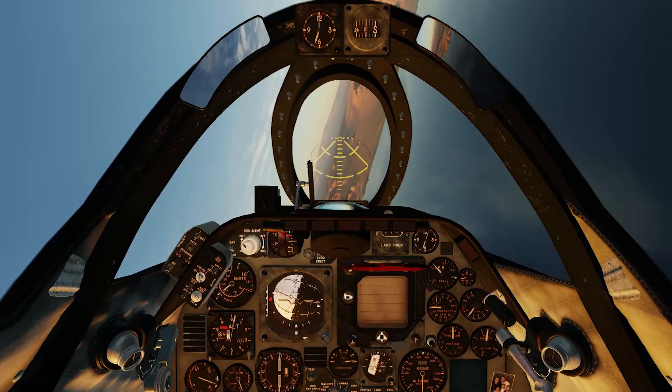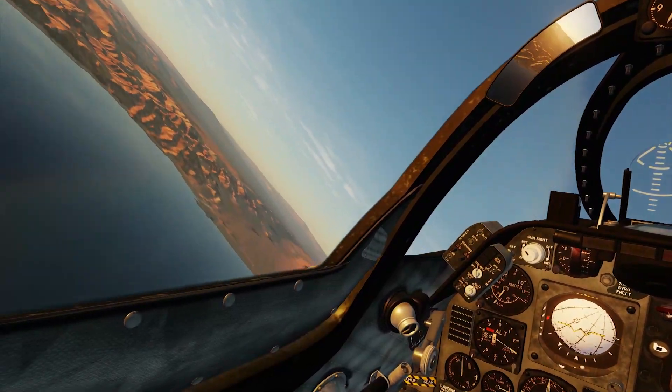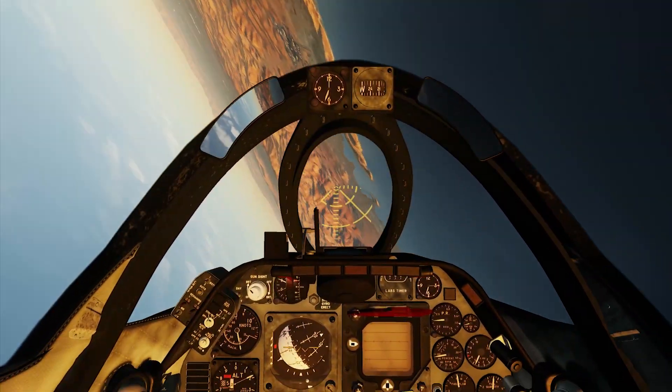Starting a turn, pulling into a barrel roll — no problem for the rudder. Although here I did pull the nose a little bit higher than last time, the angle of attack itself was lower.